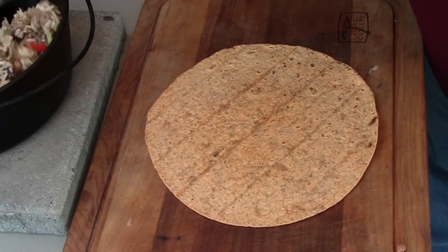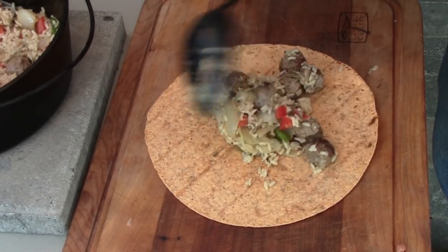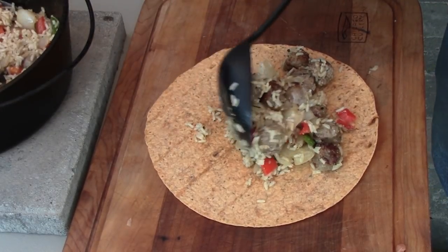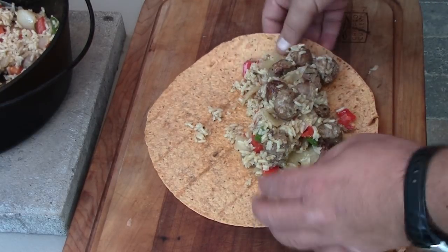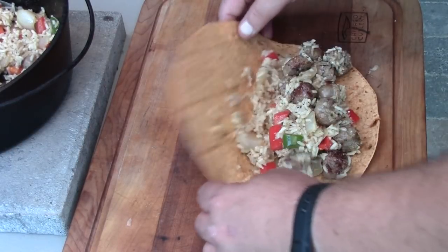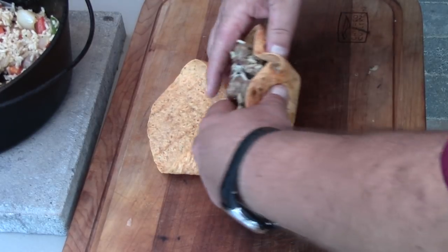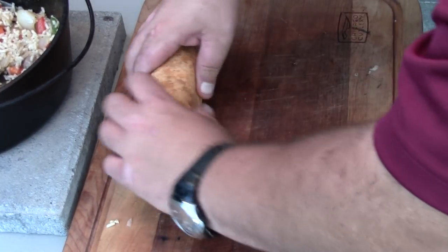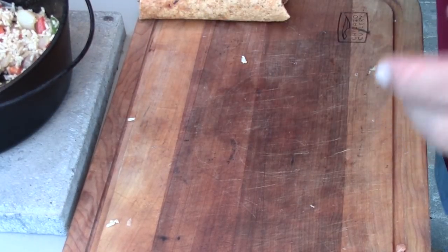Our next step is we're going to make our burritos. I am using sun-dried tomato and basil tortillas, and we're just going to spoon out a good healthy dose of our Italian mixture, get that ready to go, fold it over, and roll that guy up. It's a big old fat healthy burrito. I'm going to get the rest of these done, and then we'll be right back.